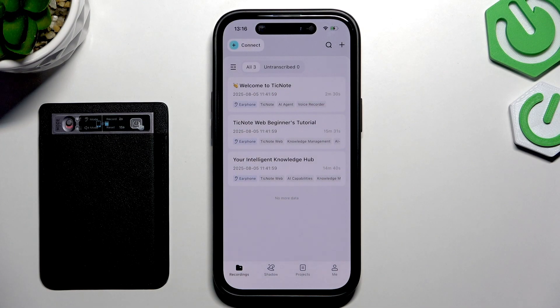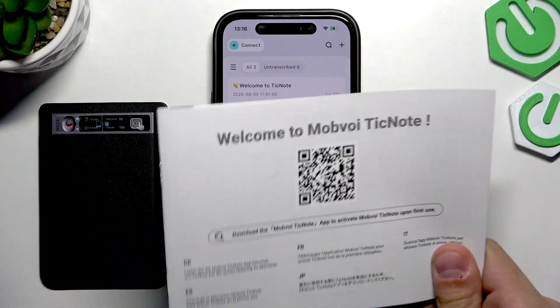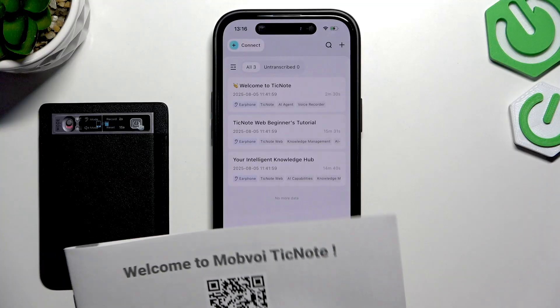The first thing we're going to do is open the TickNote app. You can find the app by looking up the name on the app store, or just scanning the QR code that you got with your user manual of the device.